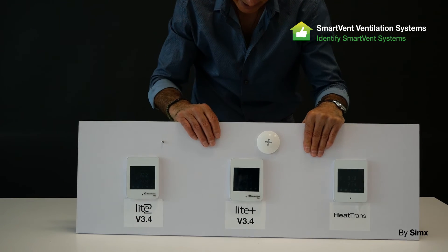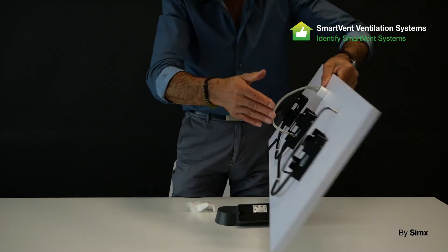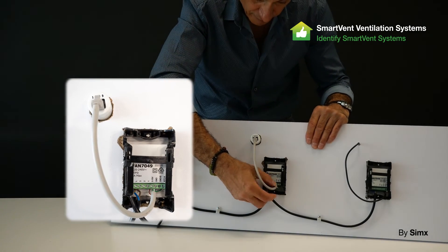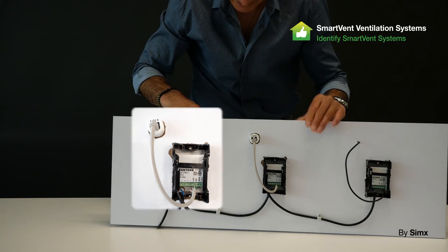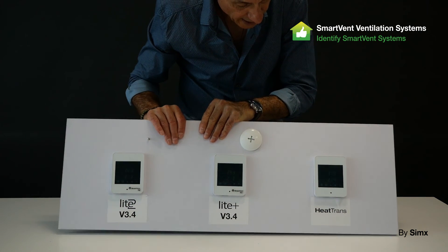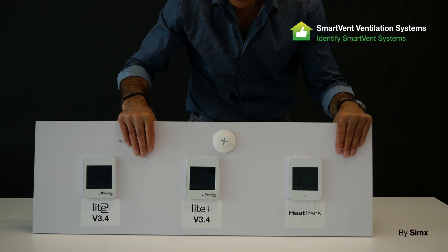We then developed the Light Plus. The Light Plus uses the thermostat and humidity sensor combined, wired into the back of the wall controller by the same terminals. To connect it, you cut the RJ45 cable and use the specific wires that go to the connections at the back.